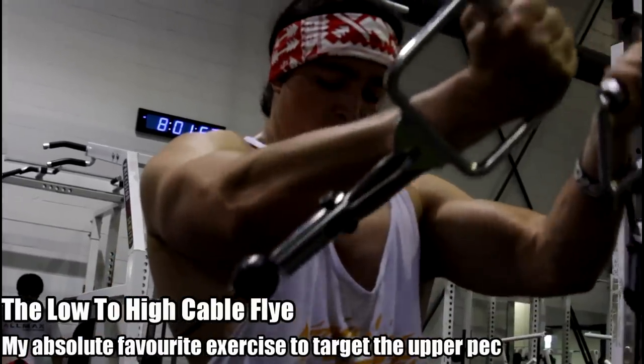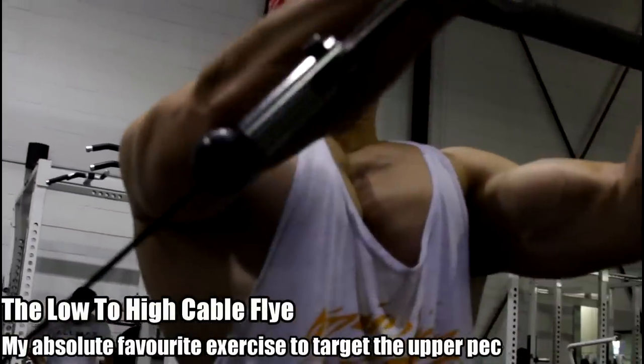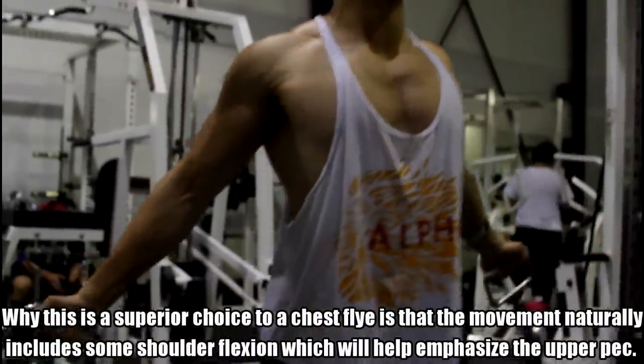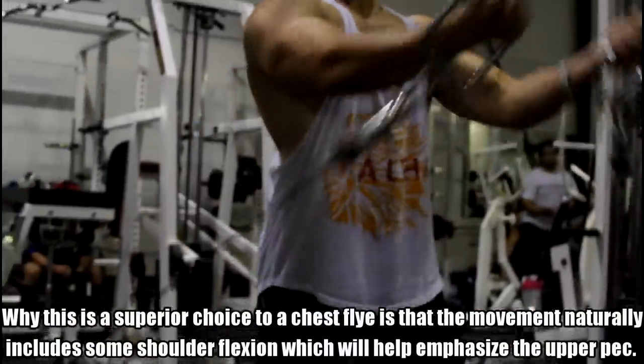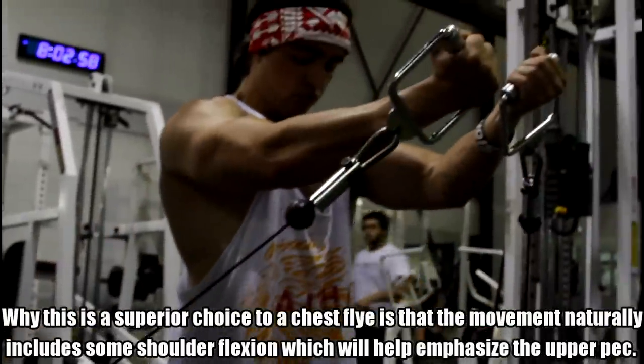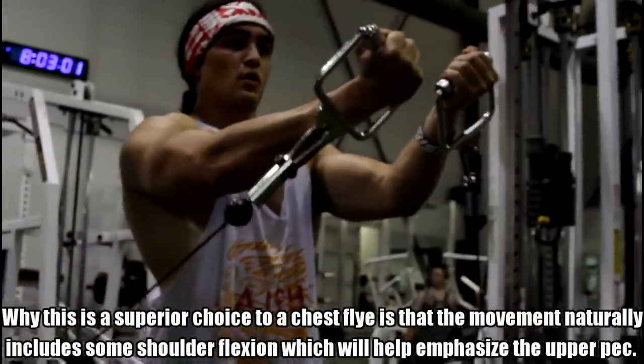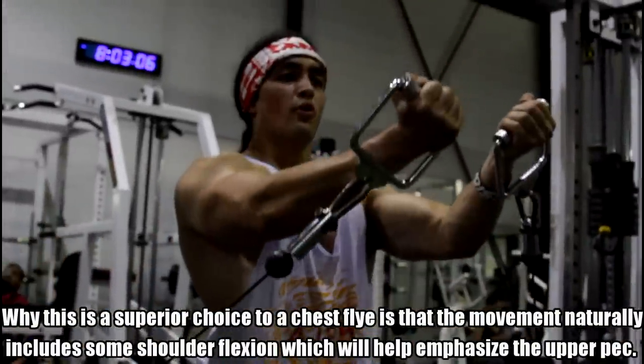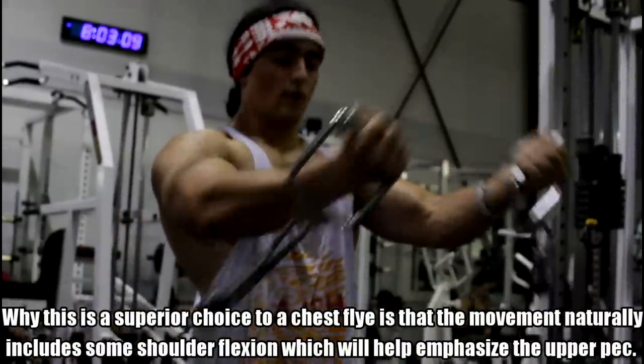Here's the big difference: when we do a low-to-high cable chest fly, it's going to help include some of that shoulder flexion, bringing your arm from a down position to up position. With a normal chest fly on the other hand, you have horizontal movement and maybe some internal rotation of the humerus at the top, but you don't have that shoulder flexion. So when you go low to high, it includes that function which is unique to the upper pec.